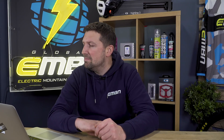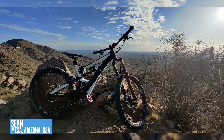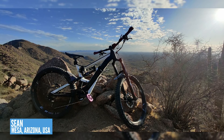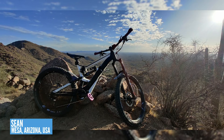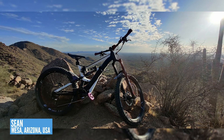Moving over to Mesa in Arizona with Sean — he's on a Bulls E-Core Evo out on the horse trail, finishing up the connection trail between his two favourite trails. That bike looks really good, doesn't it? That trail and that location — amazing. Some cactuses there and everything.